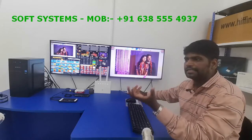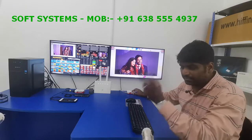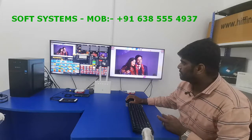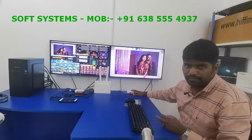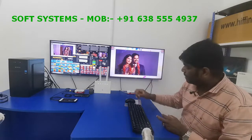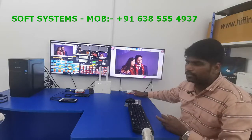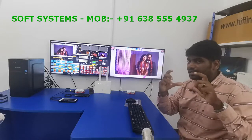Most decoders simply take an RTMP link and output that video. Our decoder is different because it provides the RTMP link that you can put into the encoder. In general, a decoder never gives an RTMP link — it only pulls one — but our decoder provides the RTMP link so you can push from anywhere in the world to our decoder and get the signal.